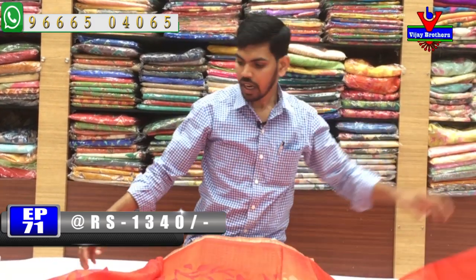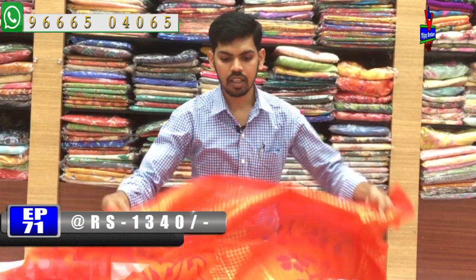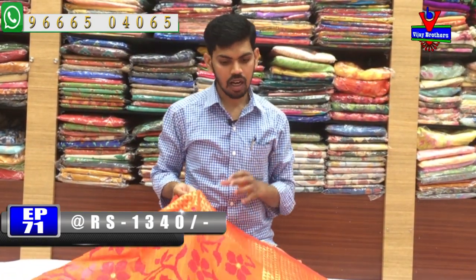We chose regular wear with quality — a branded and quality brand. We chose the right color range, the right size and color design. The base price is 1340 rupees.